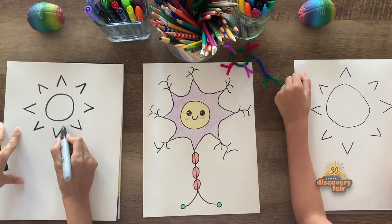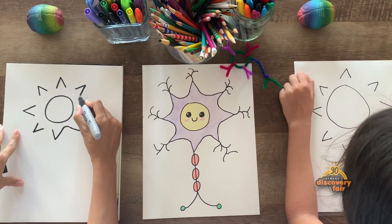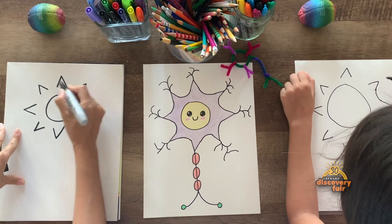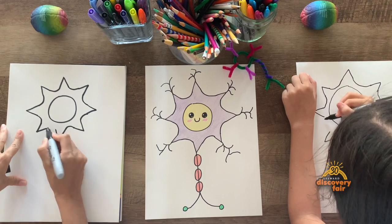All right, now we're gonna connect it by putting a U. Put a U. U, another U. Lots of U's. There we go. Oh, it looks like a sun!